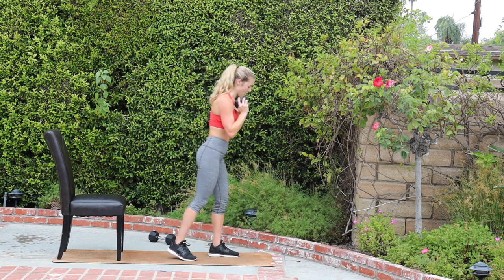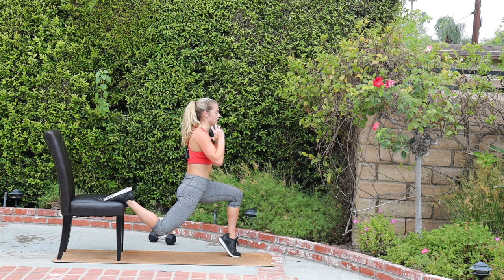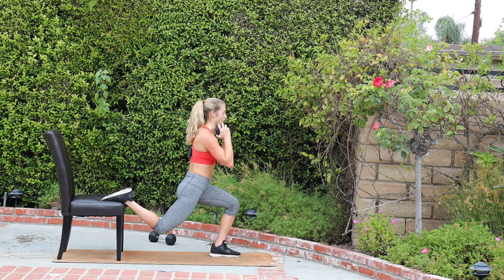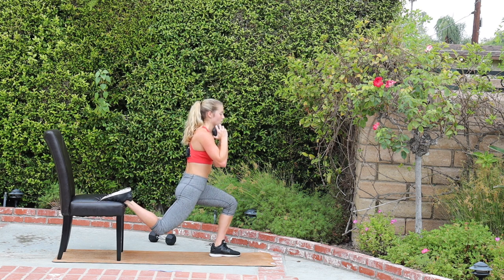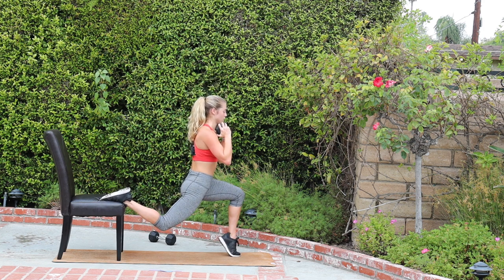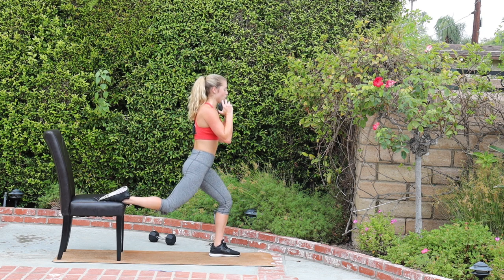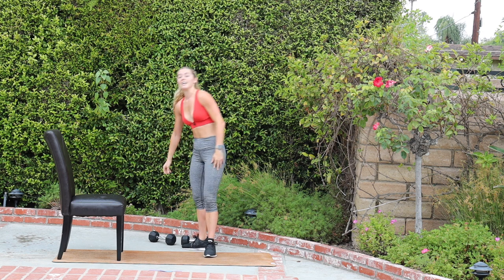Left leg in front, top of the right foot on the bench behind us. We go down, lift the heel, lower the heel, drive up, squeeze your tush. Drive through the heel — really slow as you press up. Take your time. Remember I said make it gooey, like you're moving through thick caramel rather than through water. I definitely feel like my left leg is weaker. That's the nice thing about these lunges — when you have a single leg movement, the weaker leg is forced to work just as hard.